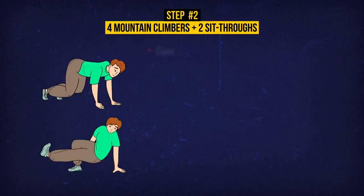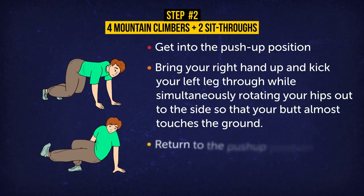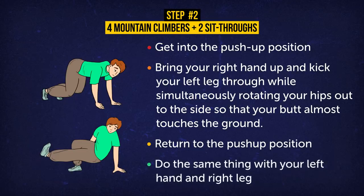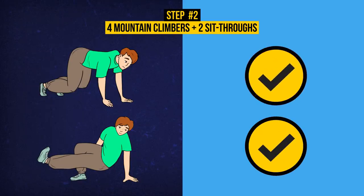Now for the sit-throughs. Get into the push-up position. Bring your right hand up and kick your left leg through while simultaneously rotating your hips out to the side so that your butt almost touches the ground. Return to the push-up position. Do the same thing with your left hand and right leg. Repeat 2 times. You'll really feel this one targeting your entire core.